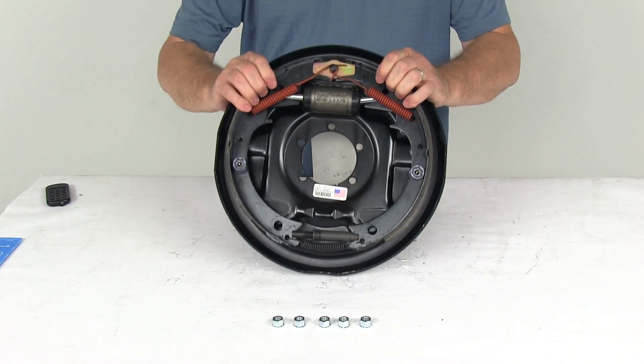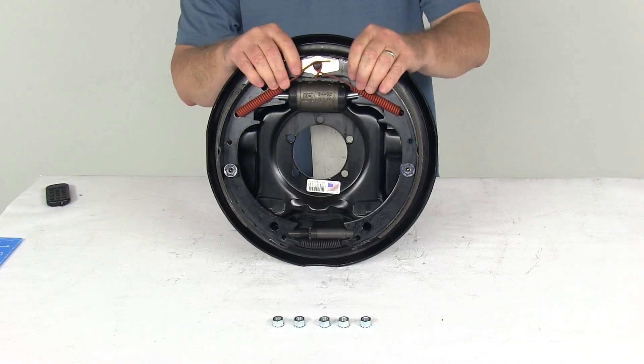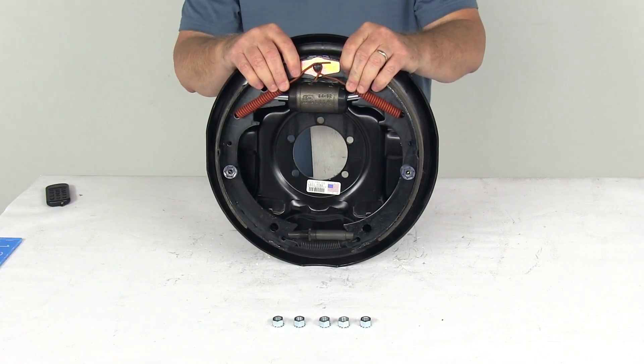Today we're going to take a look at the Dexter 12 inch left hand driver side hydraulic drum brake assembly for up to 7,000 pound axles.